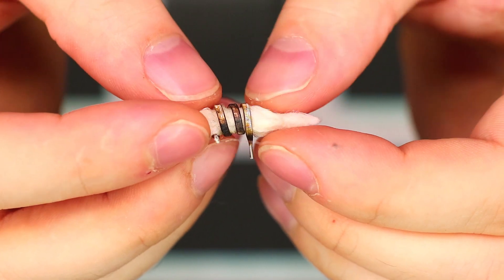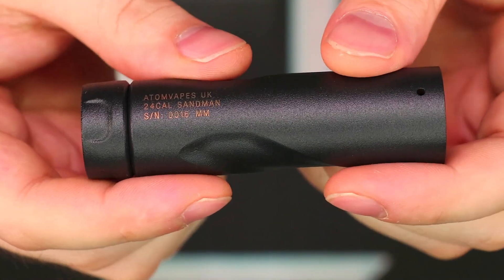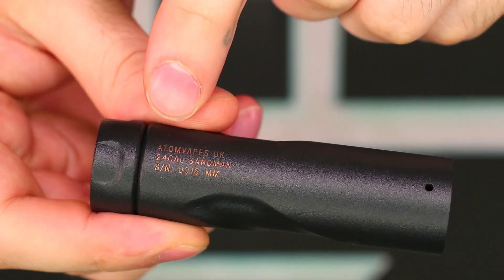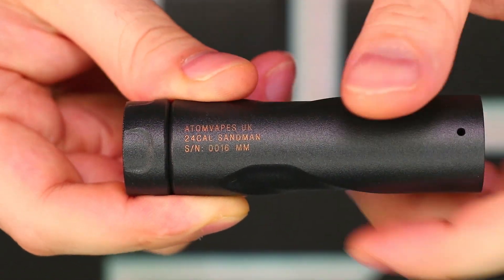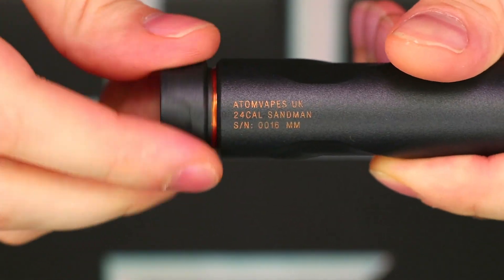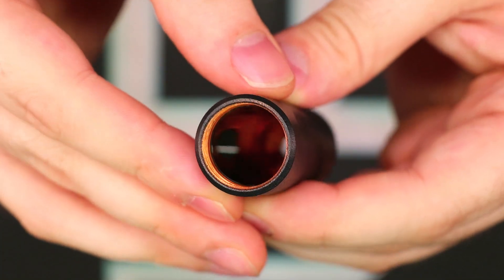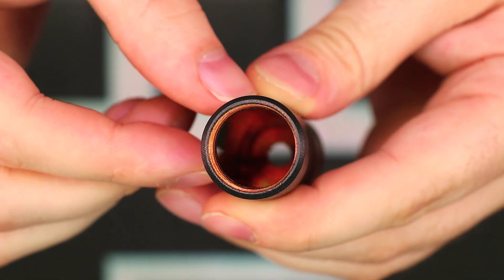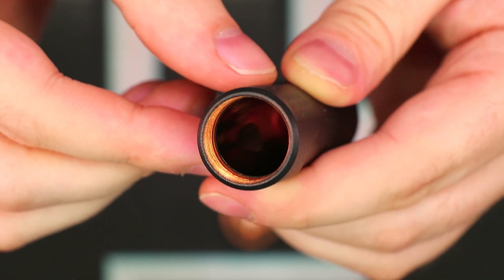The Sandman is a hybrid 510 copper core single 18650 mechanical mod. It has a really nice powder-coated finish with a nice contoured grip. It has a cool little engraving on the side that says 'Adam Vapes UK, 24 Cal Sandman,' and a serial number of 16. The threads are really, really nice and gorgeous. It also has a Delrin sleeve in the middle, which is a nice barrier between your battery and your outer wall section — so even if you have a slight tear in your battery wrapper, it's not going to short on the wall, which is a really good thought.